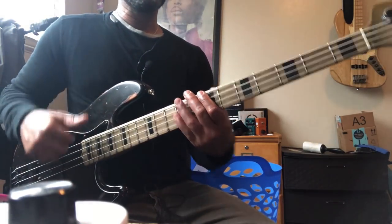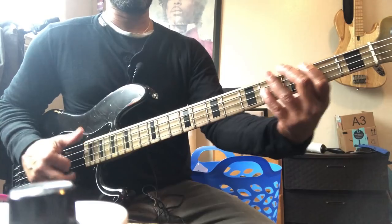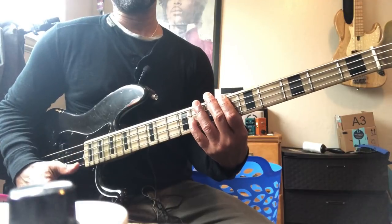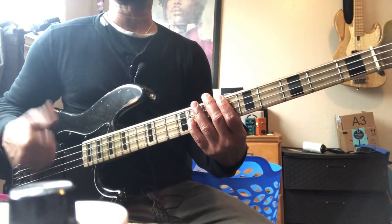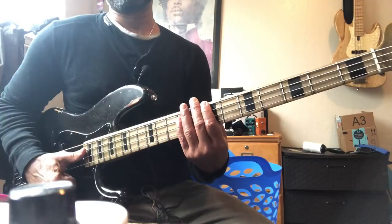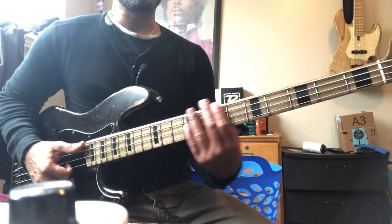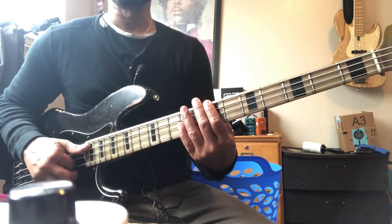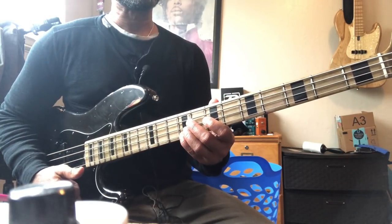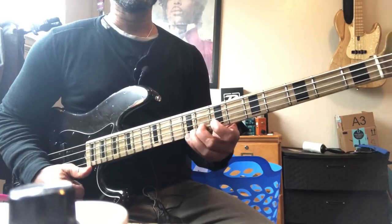From there everything is thumb, one, two, and three. Peep this little ghost note in the middle — that's when we start thinking about the bass as a percussive instrument. Bass is drum, you know what I mean. All octaves, so that's just thumb and index finger — traditional slap stuff. Then we're gonna go to the E, the ninth fret of the G string, and do a little hammer-on to A sharp.